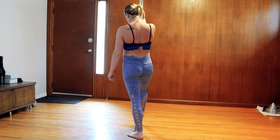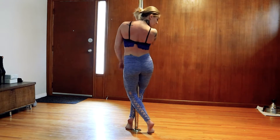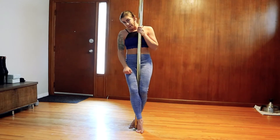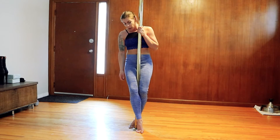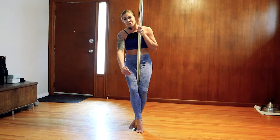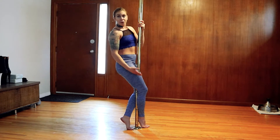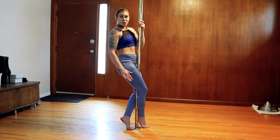Right foot in front, left foot behind. It's kind of crisscrossed. You should be able to see your left knee when you're in proper positioning. Both knees are in front of the pole — that's your proper positioning.